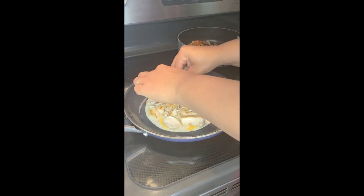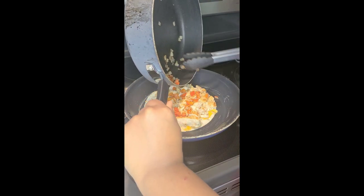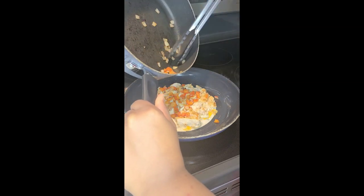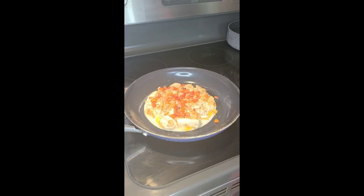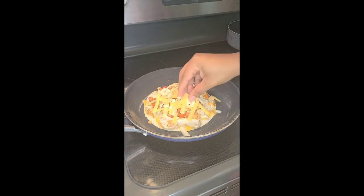Now that the chicken is diced, we are going to add it to our beautifully melted cheese, making sure that all of the chicken is spread out on our tortilla. Then we're going to top it with our veggies, spreading them around as evenly as possible so we get some in every bite. And to that we're going to add — that's right — more cheese, y'all!